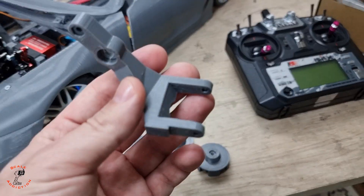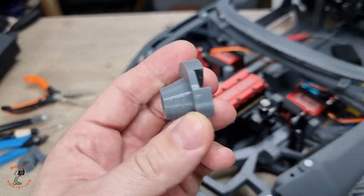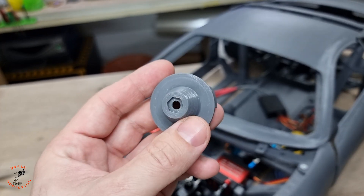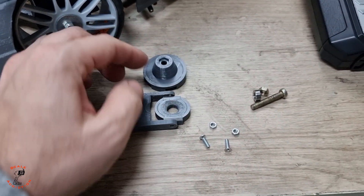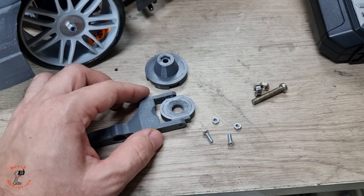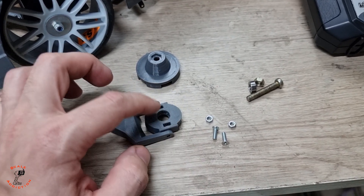Here is the clutch and the arm for the clutch. After making all the test prints, I now have the final print. I will upload the file once I confirm they are working the way I want. Here are the parts: the clutch, the hub that holds the bearing, and the arm. For the arm we will need two M3 bolts with nuts.